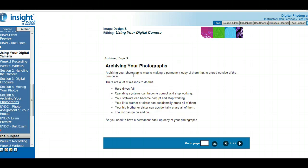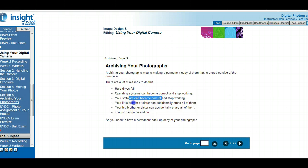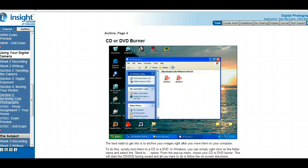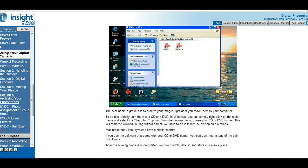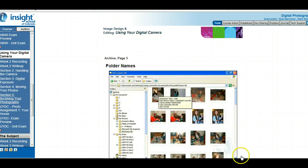Here are a few reasons you want to archive — making a permanent copy outside of your computer. Reasons include: hard drive fails, operating system becomes corrupt, somebody could steal your laptop, laptop software becomes corrupt, and pictures could be accidentally erased. The write-up question asks for three reasons you want to archive. One way to archive is to burn onto a CD or DVD — go to the folder where your pictures are, hit send to, and it would be burned on your CD or DVD.